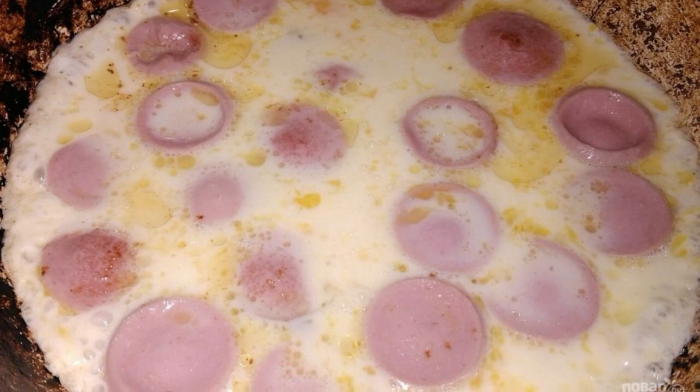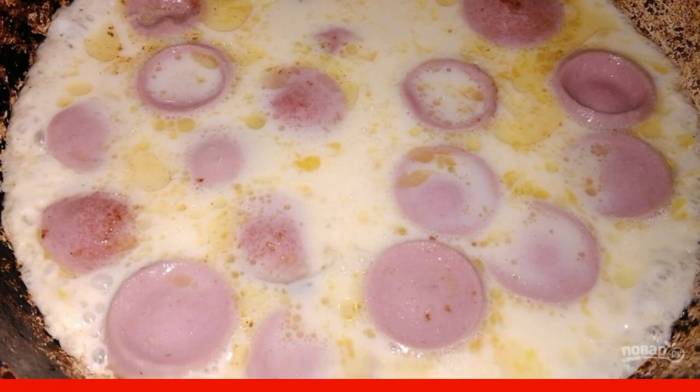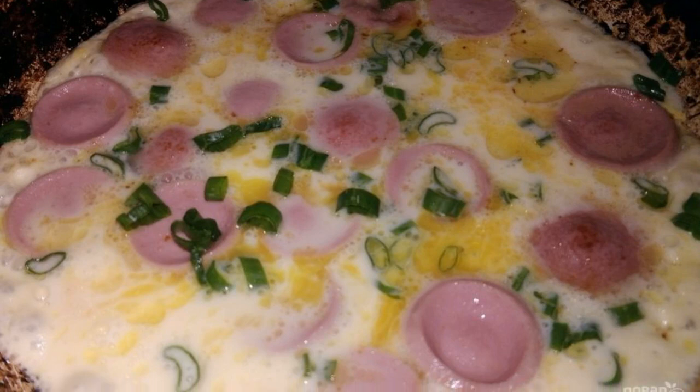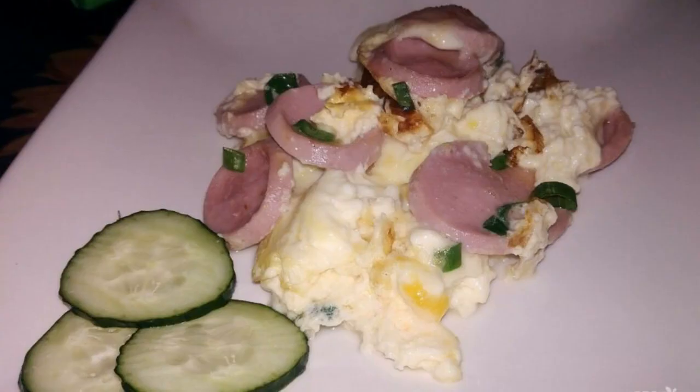Pour the whipped egg mixture over the sausages and fry on low heat with the lid closed to make a cap. Sprinkle with green onions or herbs to taste and fry until tender.